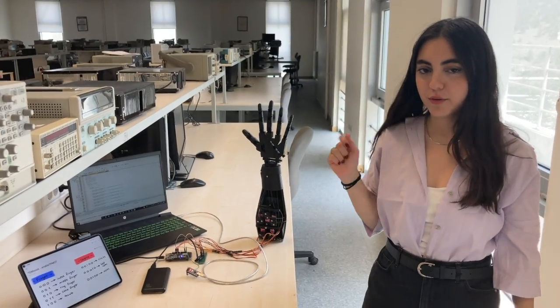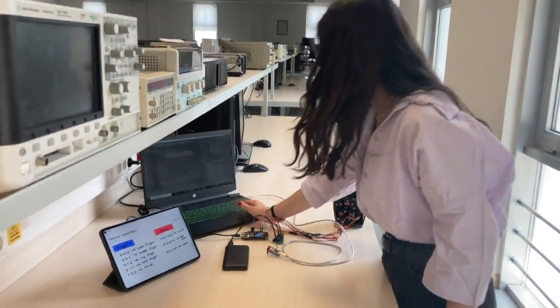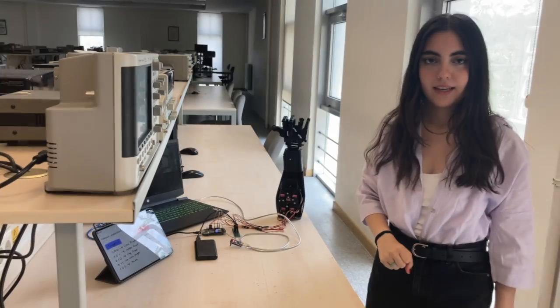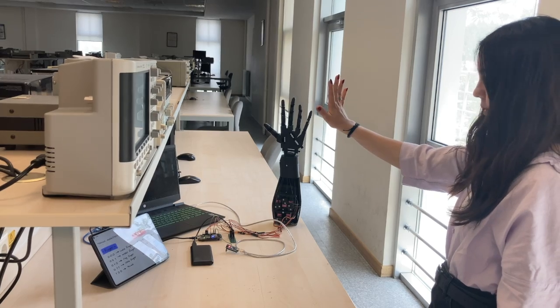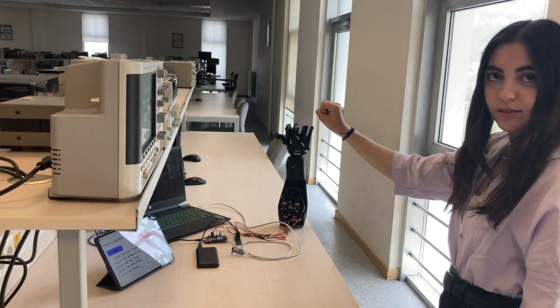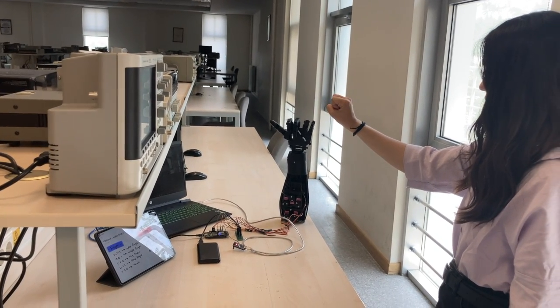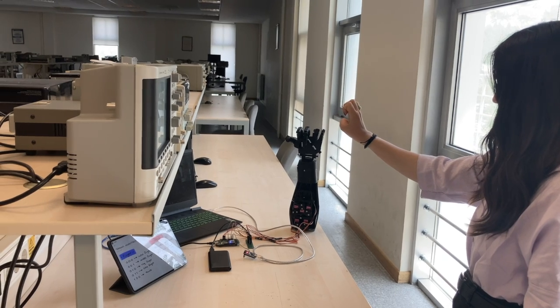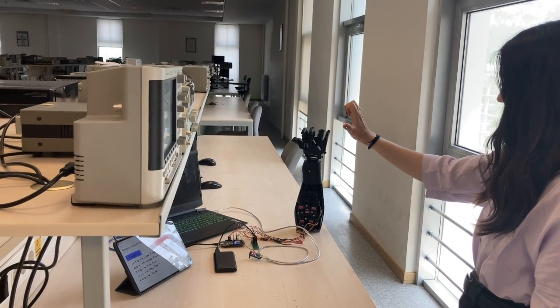Now I will show you how it works. Let's open my Python first. First I will open my hand and close. There are three steps — let me show you: close, half open, full open, and close.